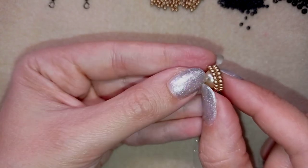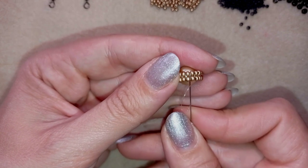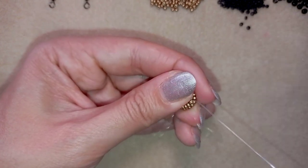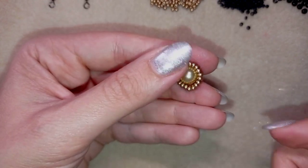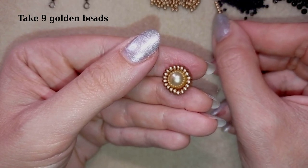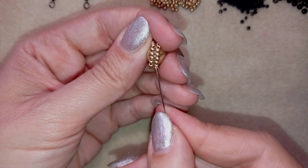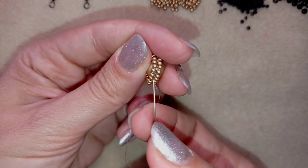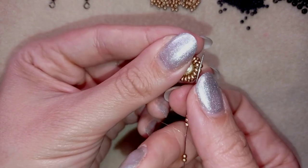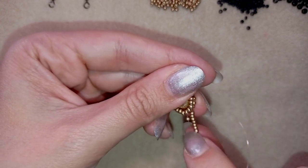I've reinforced the row and now I have this beautiful circle of beads around my pearl. Next I go between these four beads where my needle is exiting, pointing from center to outside, and I take nine golden beads. Exiting at the point between these four beads, I skip the next point between the next four beads and go under the thread bridge that is between the beads.